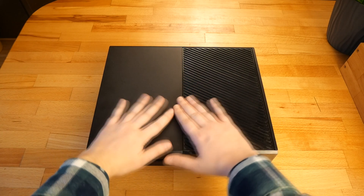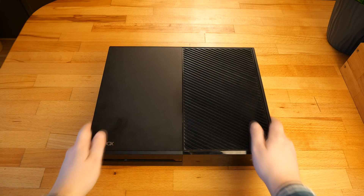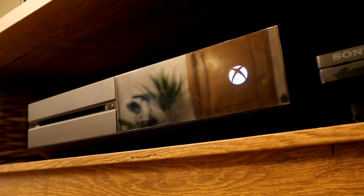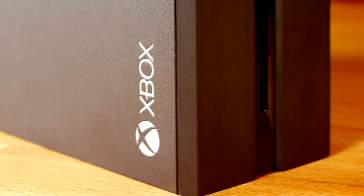This is the Xbox One completely cleaned and with thermal paste replaced. The Xbox One is behaving great — no high temps and no noise at all. I was actually surprised how silent this console can be. Thanks for watching, see you in the next video.